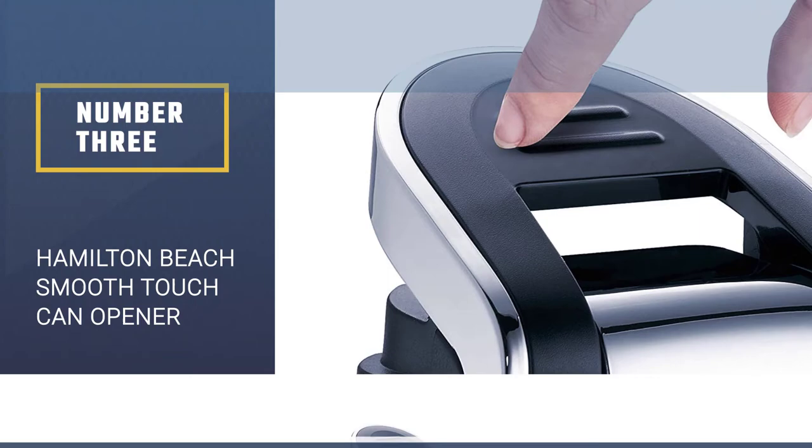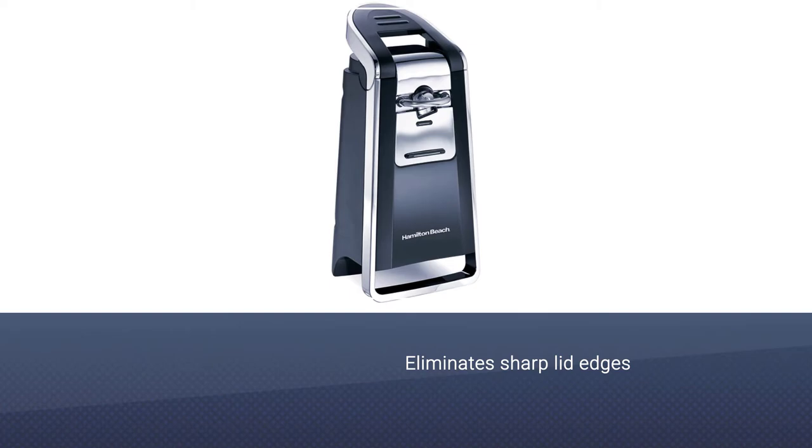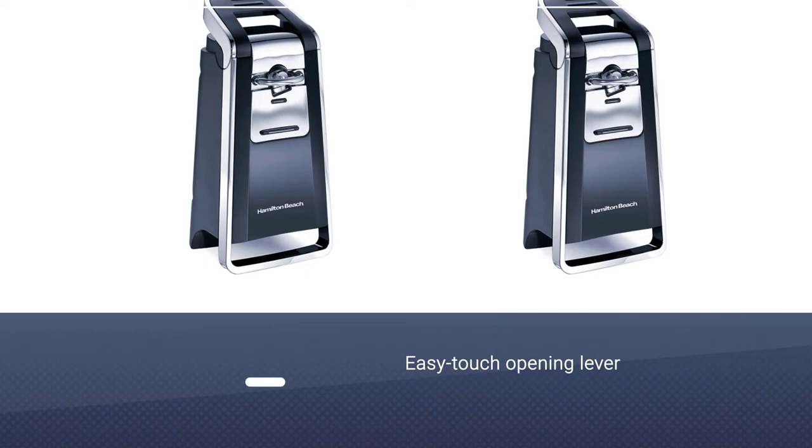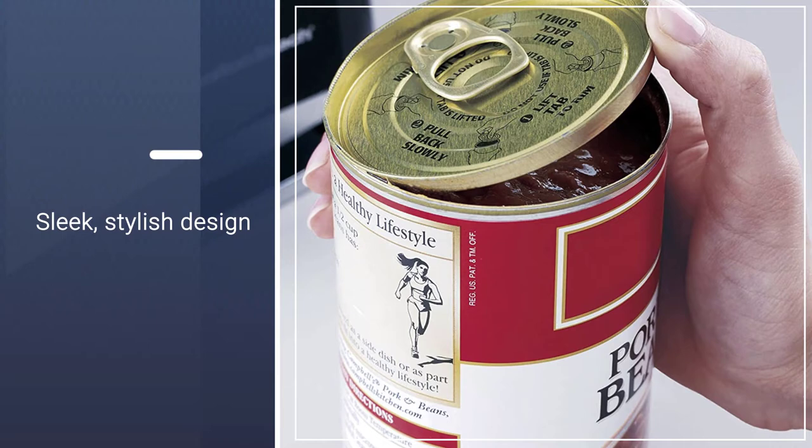Number 3: Hamilton Beach Smooth Touch Electric Automatic Can Opener. The Hamilton Beach Smooth Touch Electric Automatic Can Opener takes the pain out of the process by being instantly accessible. With just one hand you can effortlessly engage a can in this professional sleek product and it will perfectly remove it automatically, with no jagged edges or messy spillage.